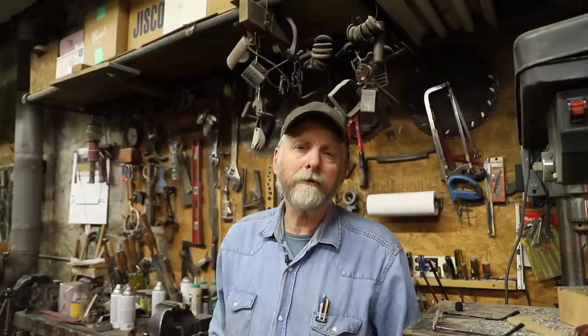A number of years later I had a request from a resort down in central Montana, and I built two of these wagonette style sleds for them as well, for hauling their guests.